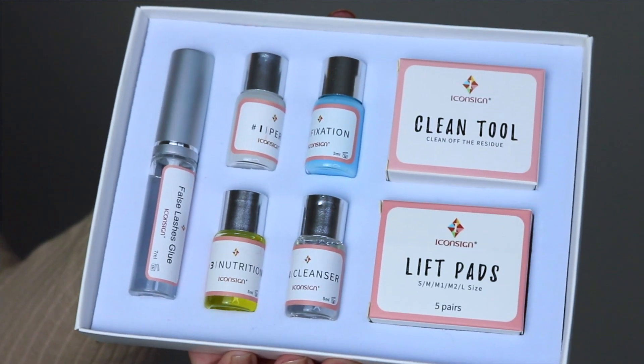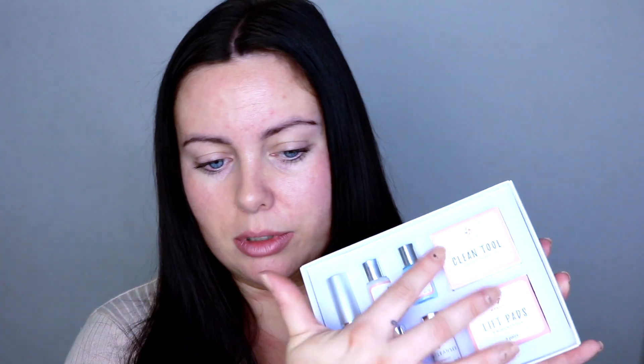So yeah, make sure you do a patch test first. This is the lash glue, and then you have the perming lotion, the fixation, nutrition, cleanser, and the cleaning tools and pads. You do get quite a lot for the price — this was about £20 on Amazon. If you want to go ahead and purchase this kit, I'll link it down below. It is cruelty-free as well, which I did check. The kit also comes with a pack of spoolies, which is so handy.